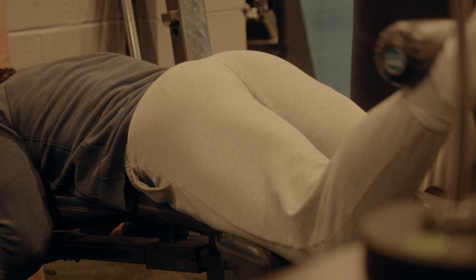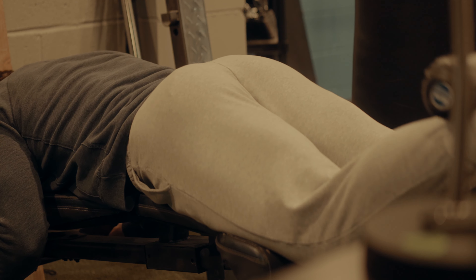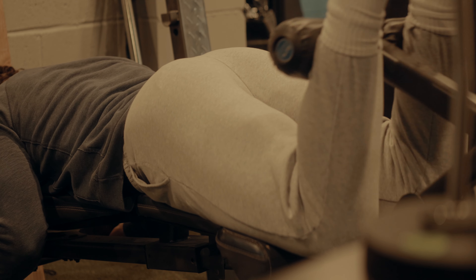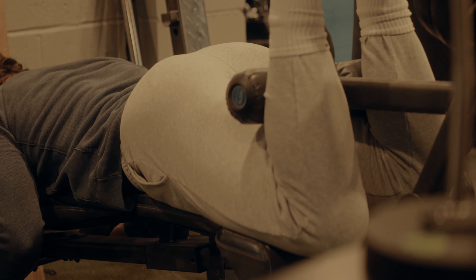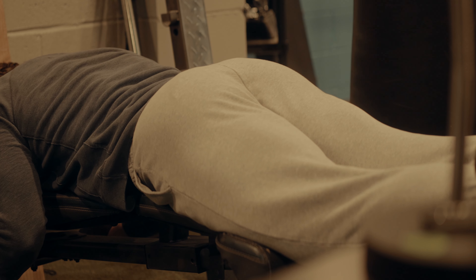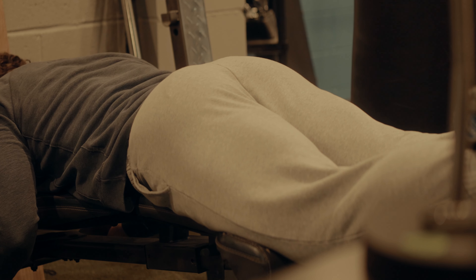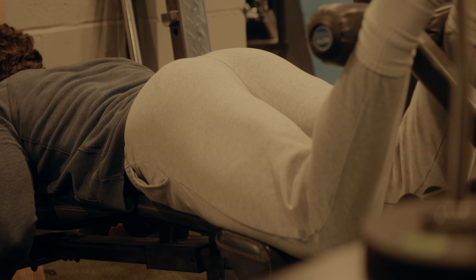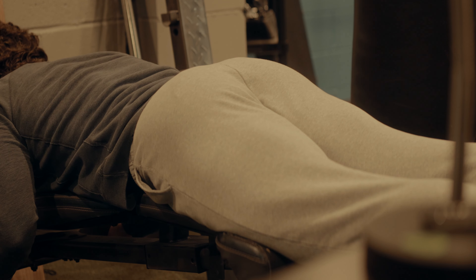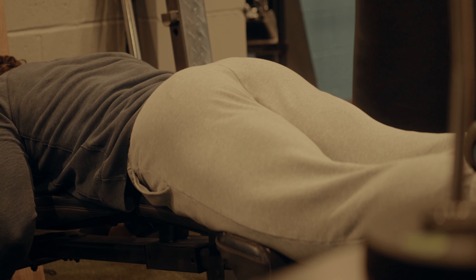I get to the field and it had already been raining for like three hours before I got there. The tournament directors — not the place I work for, but the people who run the tournaments — decided not to cancel until we got there, 20 minutes into our pre-game warm-up. Big waste of time. The field was 35 minutes away, so I drove basically an hour and ten minutes for nothing. I was pretty pissed off.